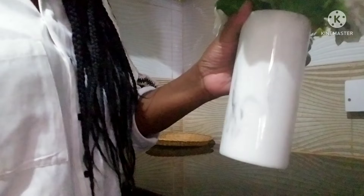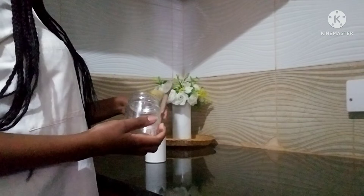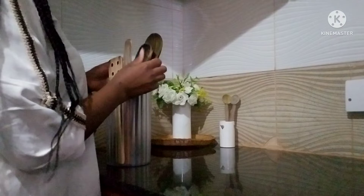Before, I was using something else to hold these small wooden spoons, but now I've decided to change to these white ones. They look really good, especially once the others are dry and we add them here. We also have this clear container that holds the wooden spoons.